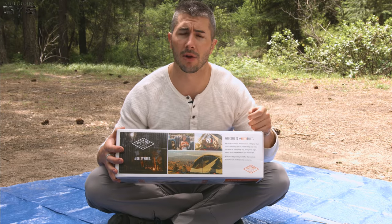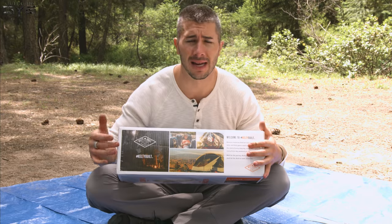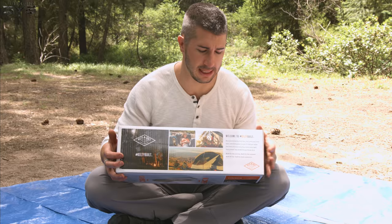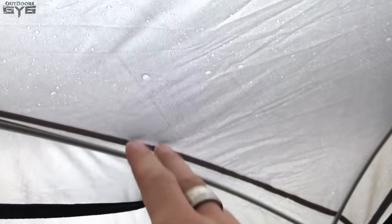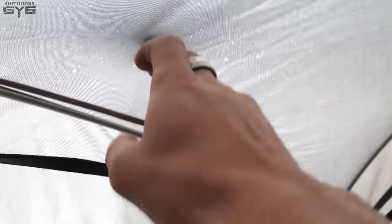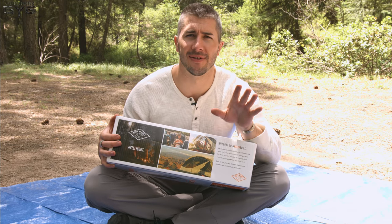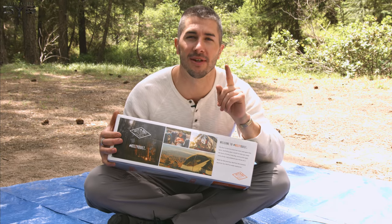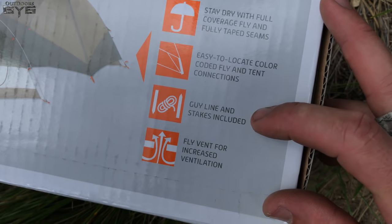It does have aluminum tent poles — they're pretty sturdy. I've banged them around and collapsed them as fast as possible and I don't have any issues with them bending. Aluminum does allow you to save weight. It also says 'stay dry with full coverage fly and fully taped seam,' so a waterproof rain fly is always good to have. Don't go camping without a rain fly — I don't care what the weather forecast says. Always prepare for the worst and hope for the best.